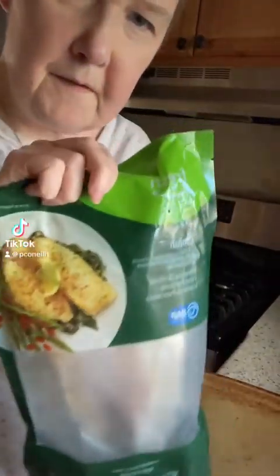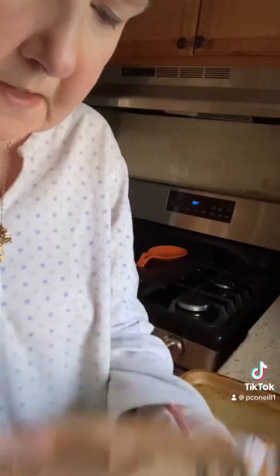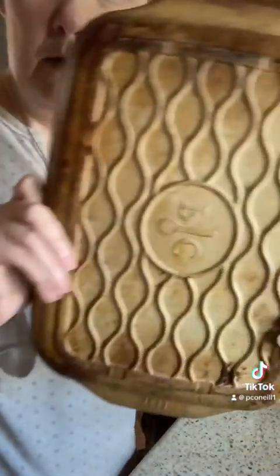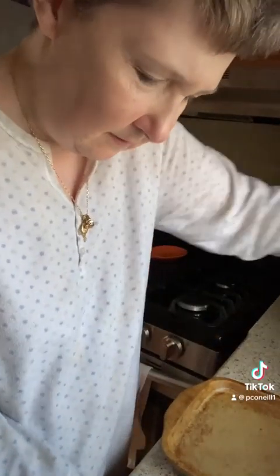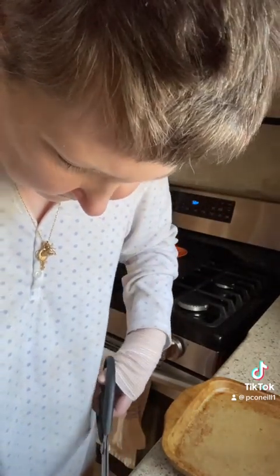I'm going to have catfish and peas and carrots for dinner on my medium stone. I'm working with one hand — I busted my thumb.